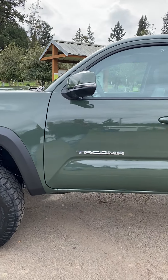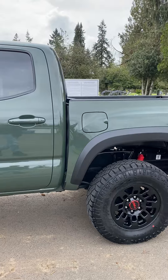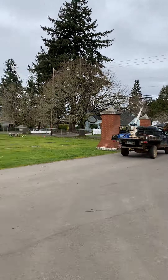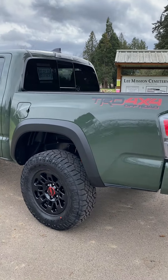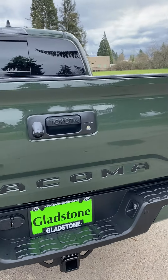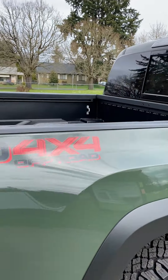I came over here to the cemetery to check on my buddy real quick, but I figured since it was quiet — and we even had another green Tacoma just leaving, which was kind of cool. But yeah, this is my '22 TRD Off-Road. I really didn't want to drive the truck until it looked like this.